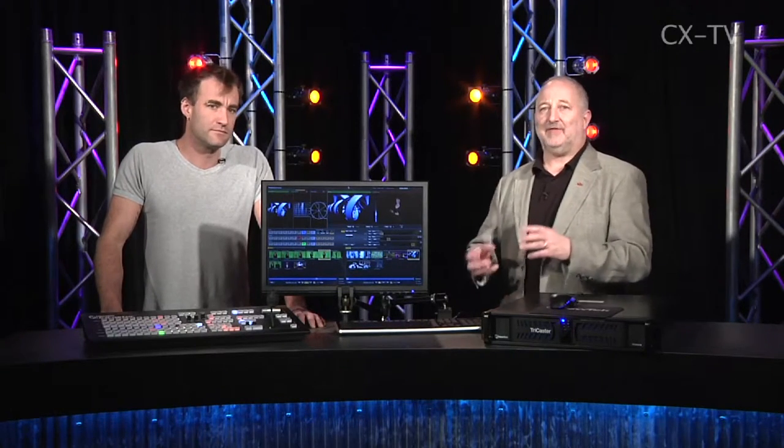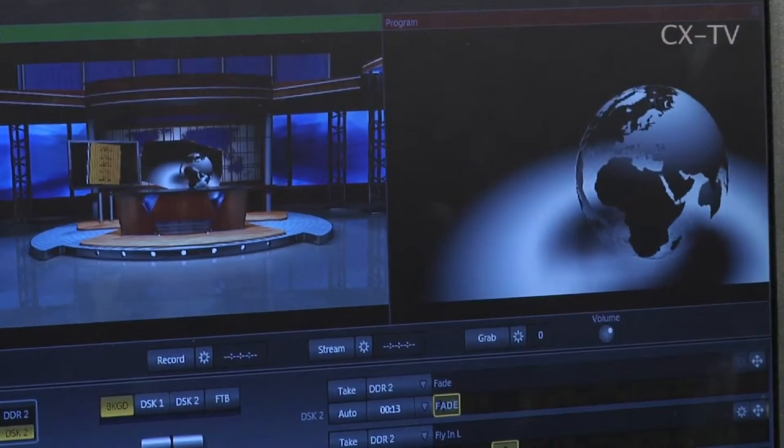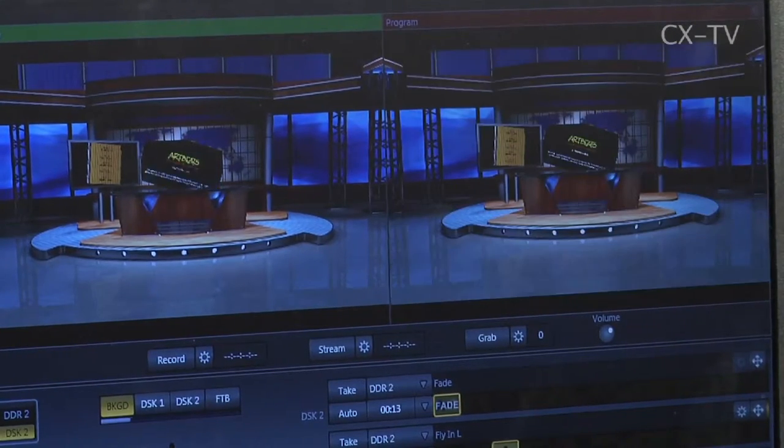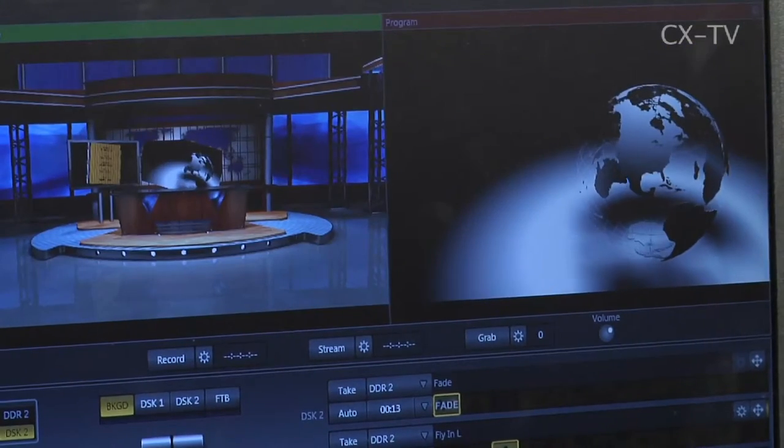When we say four inputs, that would be for cameras. The cameras can be standard def or high def, digital or analog, and they can be all three forms of analog you're likely to come across. It's very unfussy — it doesn't care what combinations of these you use.